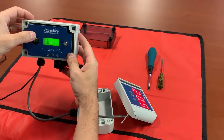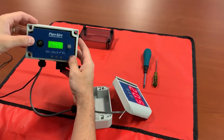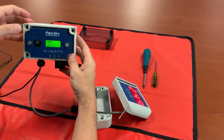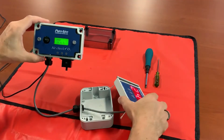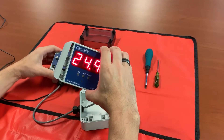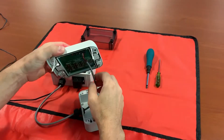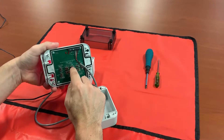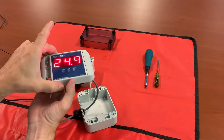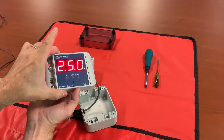Now go to the left once to exit, go down, and now you're in your set 20 milliamp span menu. Go to the right — at this point we're outputting a 20 milliamp signal, which should be 25 on your remote display. As you can see it's reading 24.9. Do the same thing we did with the zero, only with the span this time — push and hold your span button and you get 25.